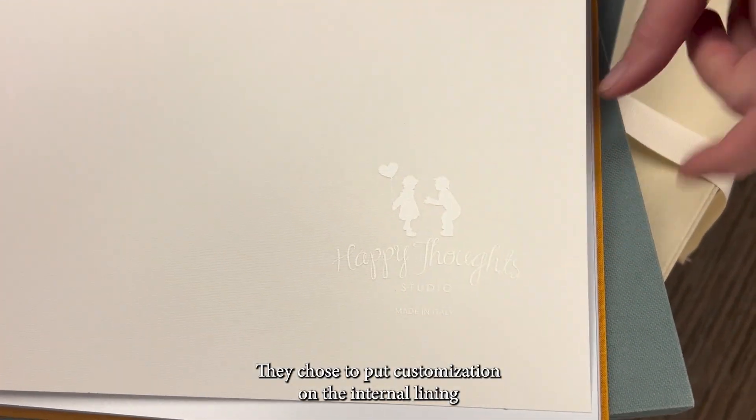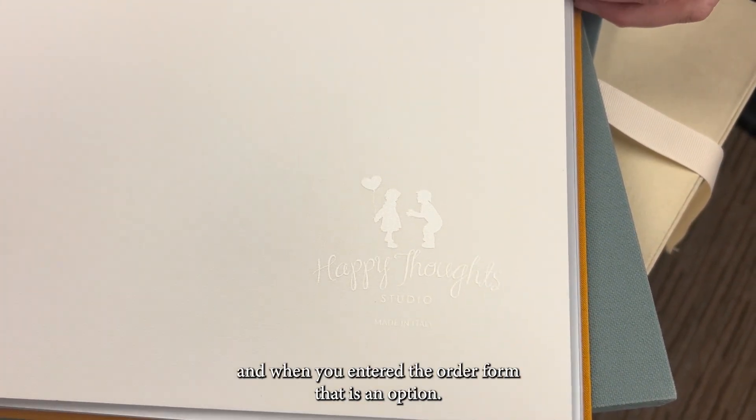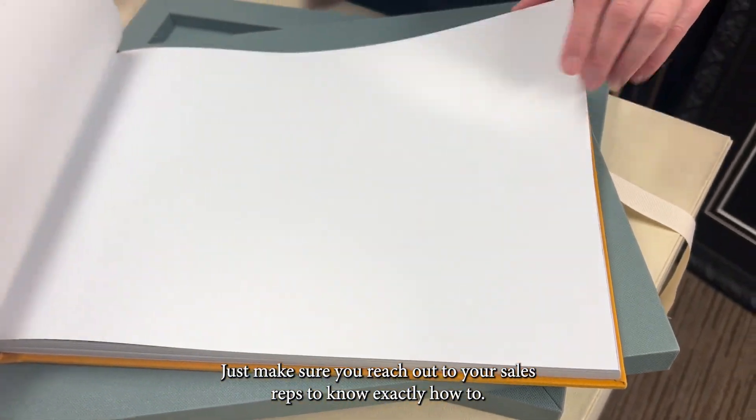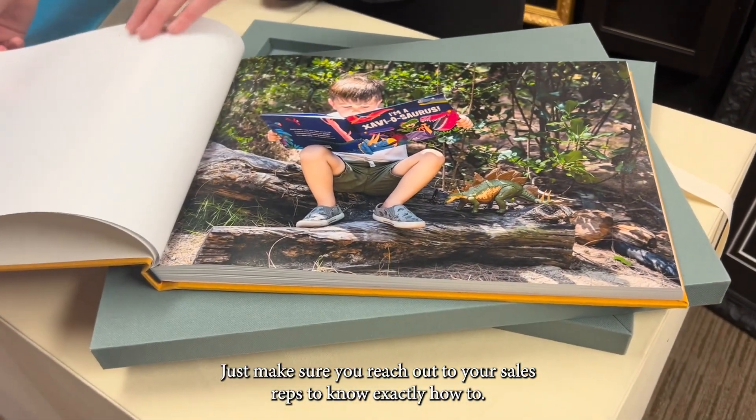They chose to put customization on the internal lining. When you enter the order form, that is an option — just make sure you reach out to your sales rep to know exactly how to do that.